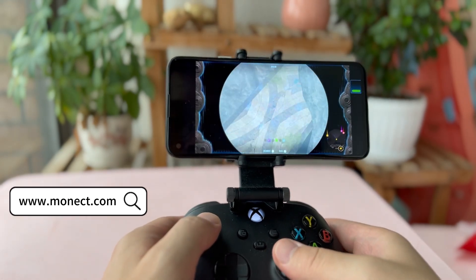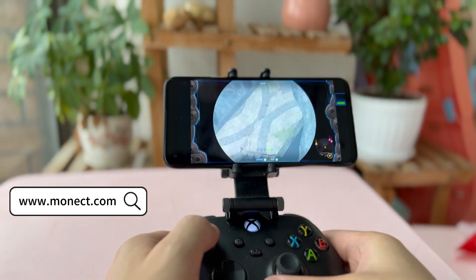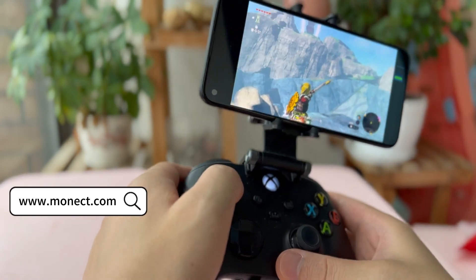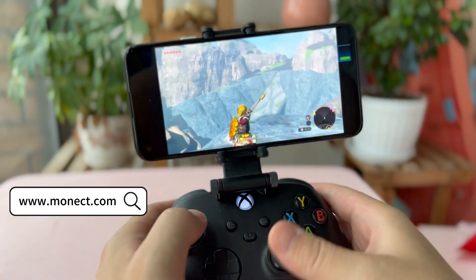Using Manect Remote Streaming, you can play The Legend of Zelda: Tears of the Kingdom on your computer anytime, anywhere. It also supports motion sensing, ultra-low latency, and supports up to 4K video quality.